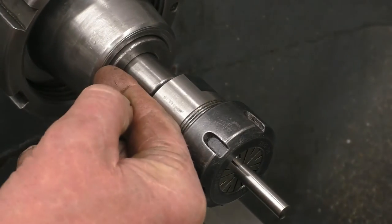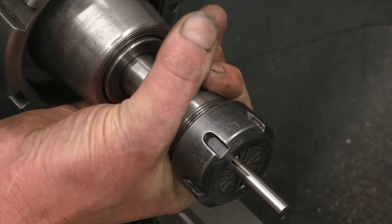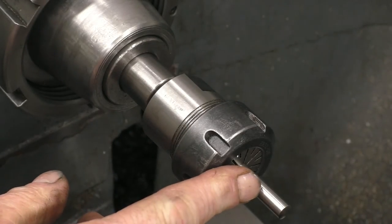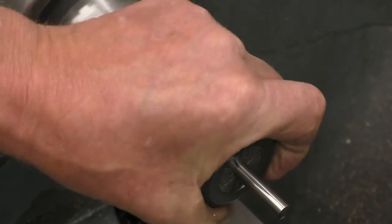Basically for a cheap imported collet chuck, that's exactly what you're going to get. One downside is you can't get anything through the back because the back is solid with the arbor. What you can do is mount that collet chuck into a four jaw chuck, set it up running dead true, and every part you put in there will be dead true — that's one way to do repetition work.